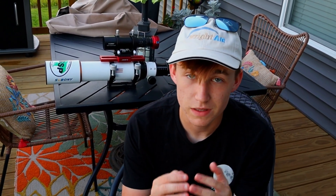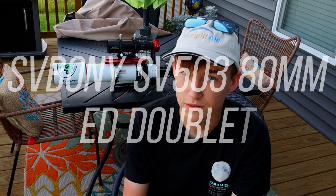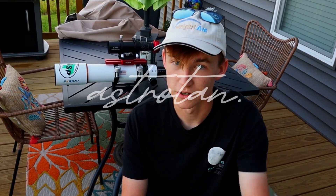The featured nebula tonight is going to be the Crescent Nebula, and I'm super excited to show you this image at the end of this video. Come along with me as I show you the amazing features of this telescope behind me, the SV Bony SB-503 80mm telescope. This is Tanner from Master Tan, and welcome to the YouTube channel.